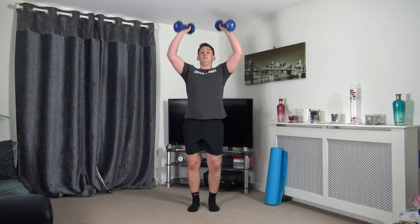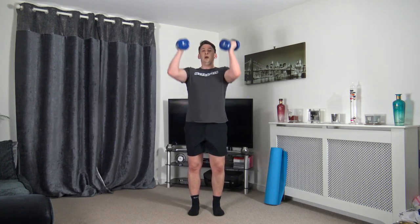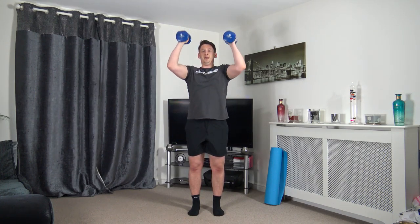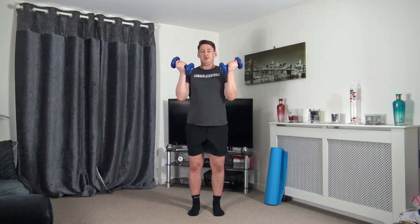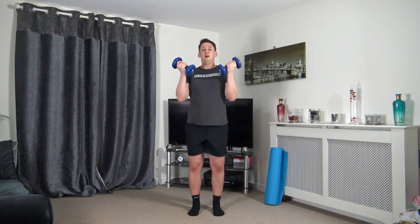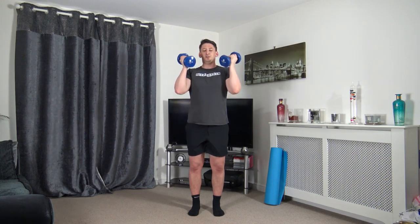Bicep curl, push it up over the head, keeping the arms tucked into the side. In three, two, one — push it up, slowly down. Elbows in at the side, come up and squeeze the biceps. Push it up, squeeze the shoulders — don't fully extend those elbows.